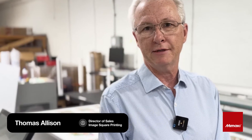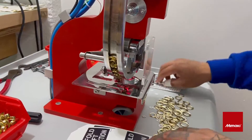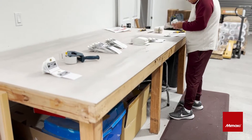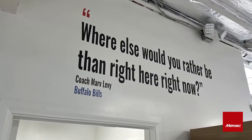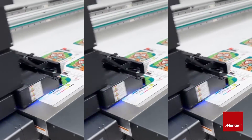Hello everyone, my name is Thomas Allison. I'm the Director of Sales for Image Square Printing. I've been in the printing industry for over 40 years and I've been with Image Square since 2004-2005. I'm here today to share a little bit about our Mamaki JFX 600 2513, which has actually been here for about a year now.